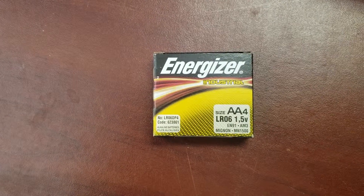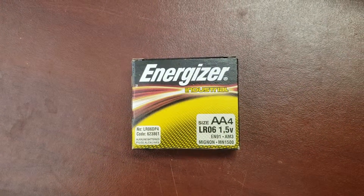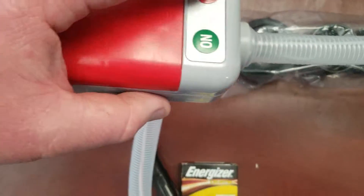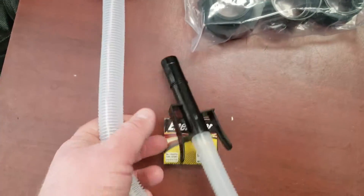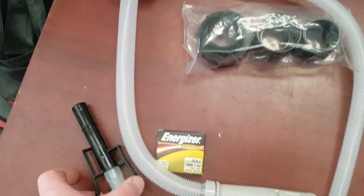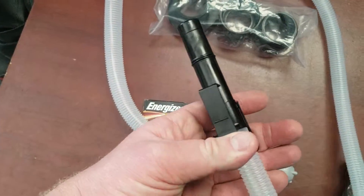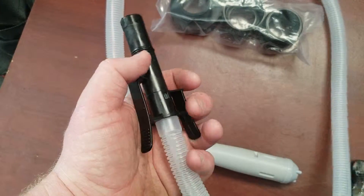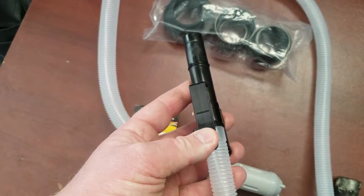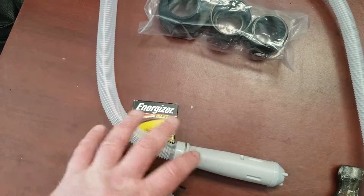It comes with name brand batteries — Energizer — so it's not cheap Chinese knockoff batteries, which is definitely nice. Here is the actual pump itself. The batteries go in here, and you have your on/off switch right here. This end goes down into your gas can, so you can definitely use a fairly large gas can with this. Here is your fill nozzle, and you have a couple of clamps on here so you can clamp this onto the actual item you're filling up — it fits in nice and tight so you don't have to worry about it flying out when you're filling your gas tank.